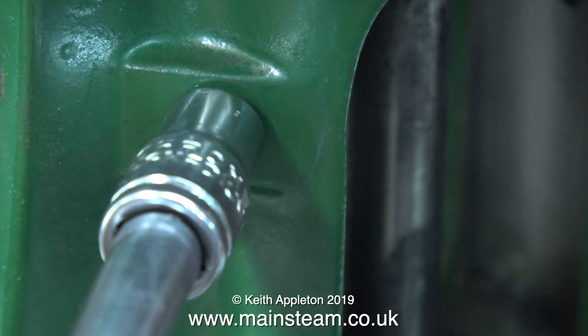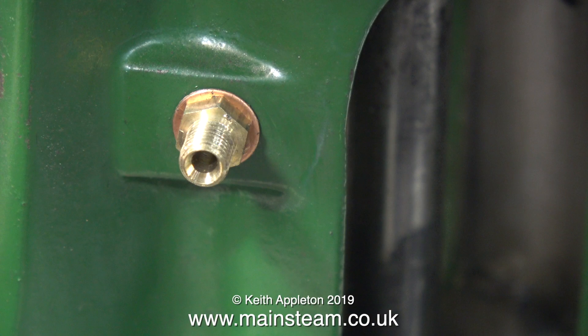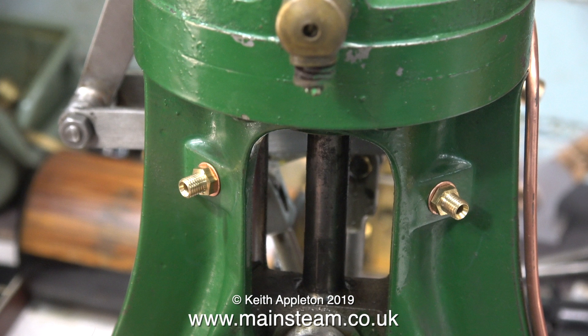Here's a hole threaded 3/16" by 40 threads per inch — and what am I doing now? I'm screwing a brass fitting into it: a 3/16" by 40 TPI brass union fitting. Here's the full view with one at each side. I'm going to make an oil pump which will allow me to manually pump oil to these two unions, which in turn will lubricate the crosshead and guide. I've made one before in a previous video, but this one will be slightly different.